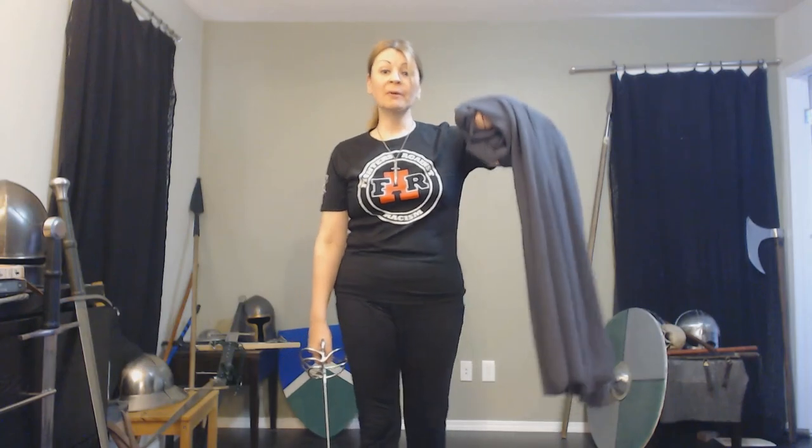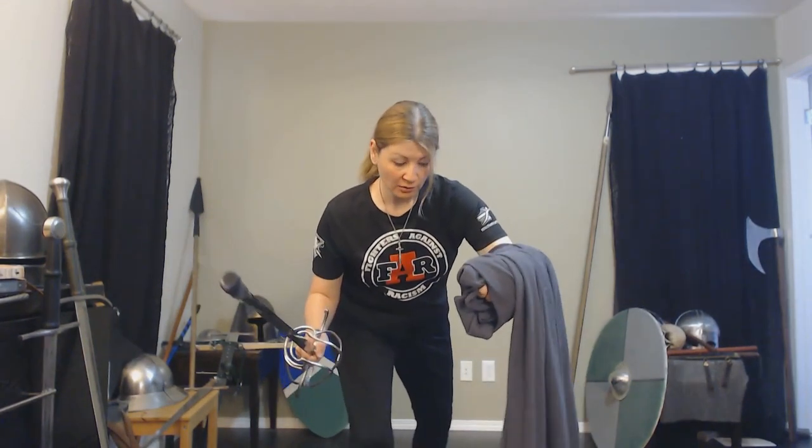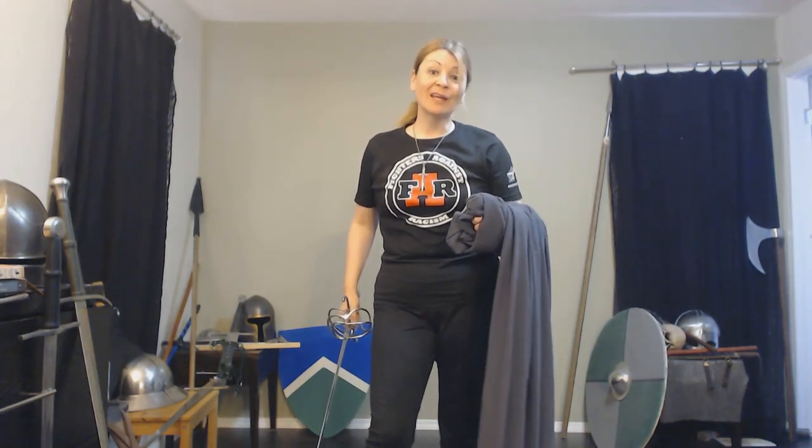This is a Lord of the Rings costume cape that I bought long ago — not for a Lord of the Rings costume, but it was cost effective. You don't need a fancy cape to wrap around your arm. A bedsheet, cut down a bit, or a big towel would certainly work. When wrapping it around your arm, you don't want it too long. A lot of these moves are done at a very low stance, and if the cloak is too long, you're going to end up stepping on it, stumbling, and losing your fight.